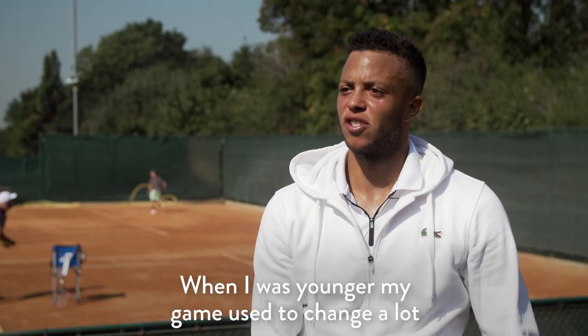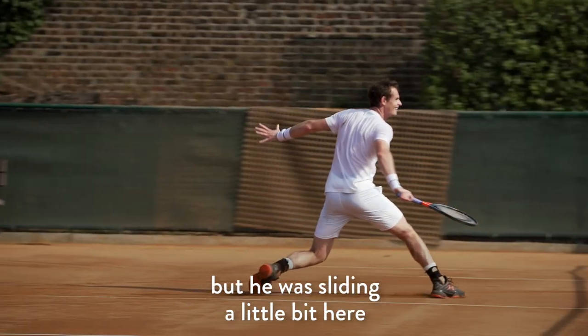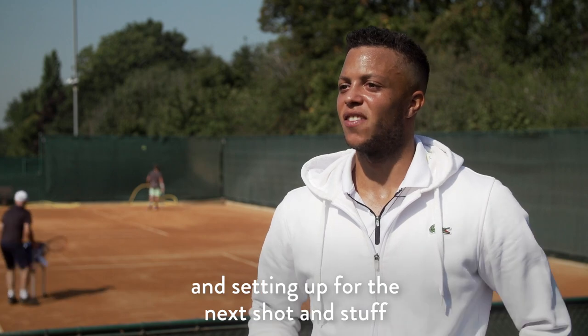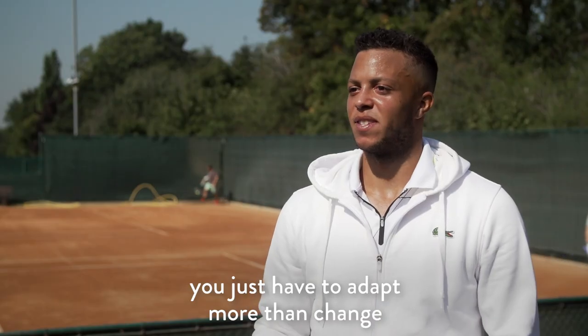When I was younger my game used to change a lot, but then when I actually hit with him, he was doing the same things — just sliding a little bit here or taking a bit of heat off his serve and setting up for the next shot. So I guess when you get to a certain level your game doesn't change, you just have to adapt more than change.